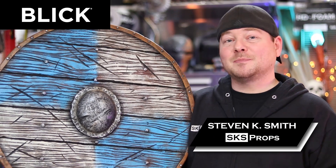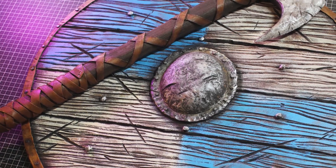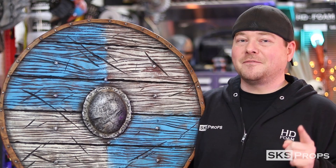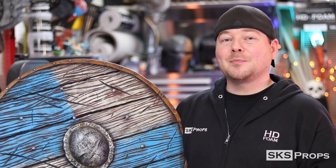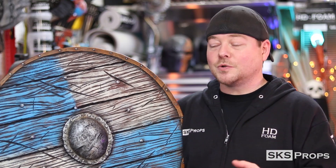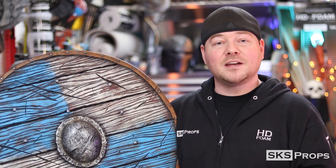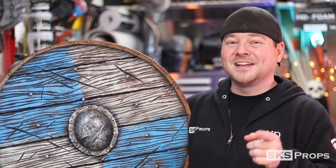Hey guys, Steve here at SKS Props. Today we're making a cosplay safe Viking shield. Welcome to the shop. In today's build video, we're going to be foam fabricating a Viking shield. This is made all out of HD foam, which you can find over at Blick Art Materials online and in select stores. Because it is a foam fabrication, it's extremely light and completely con safe. I've got free templates that you can download to build your own Viking shield. The video today is based off a 24-inch shield, but you can scale the PDF to whatever size you'd like. We've got a lot to do, so let's get started.